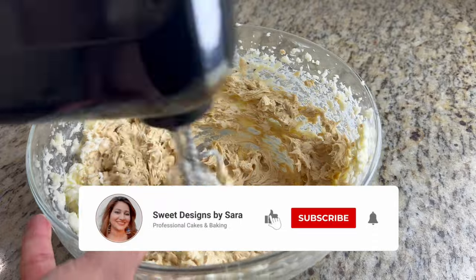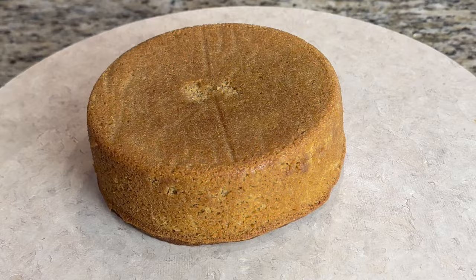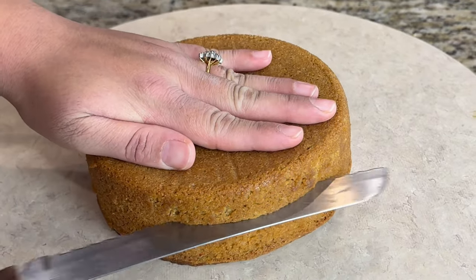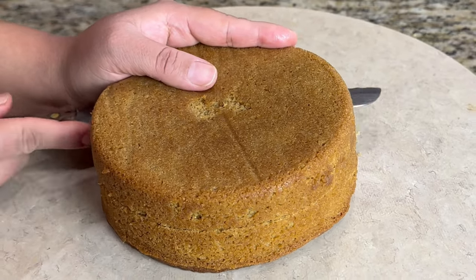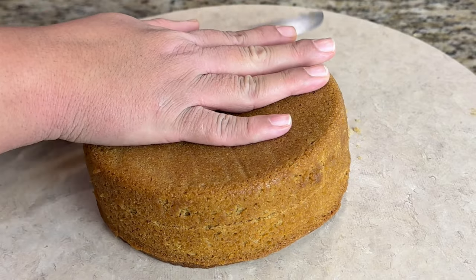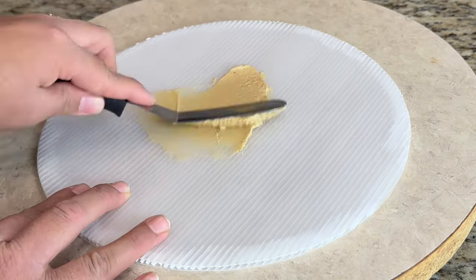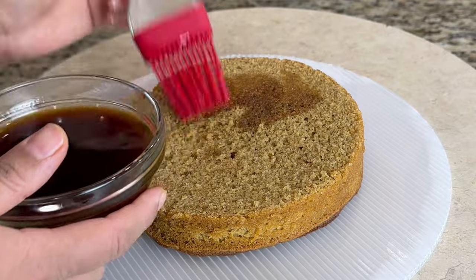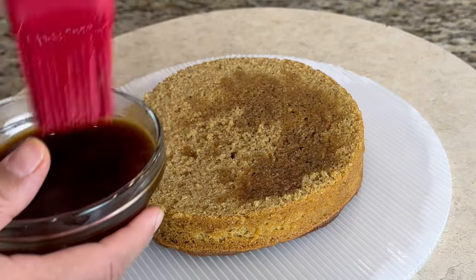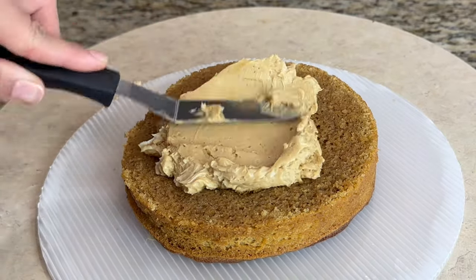Remember, this buttercream will be light and fluffy, and you will need to add some heaviness with the sponge. Now we will stack the cake — place one sponge layer, then we will prepare a coffee syrup for the layers. For the syrup, add 1 tablespoon of water with 1 tablespoon of instant coffee. Add this syrup to every layer of the cake to give it extra coffee flavor.